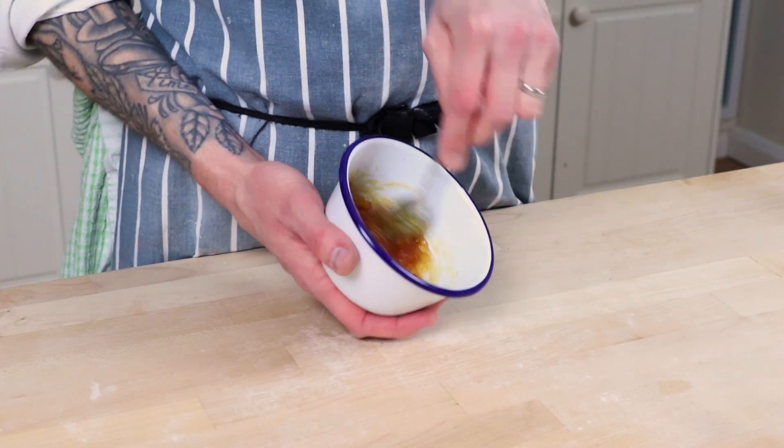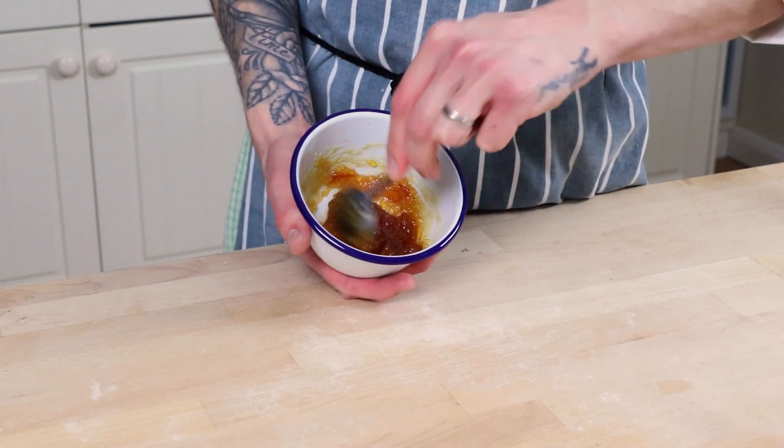For the sticky glaze, which is oh so essential, I like to use marmalade straight from the jar. So your second job is to loosen three tablespoons of your chosen marmalade in a bowl. And lastly, during this period, you're going to want to get ready for baking. Preheat your oven to 180 degrees C, that's 356 degrees Fahrenheit, fan oven, with a shelf in the middle empty and ready to go and a deep roasting tray at the bottom. Also half fill a kettle of water ready to make steam later on.